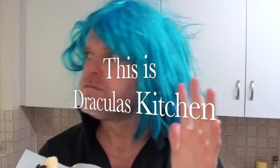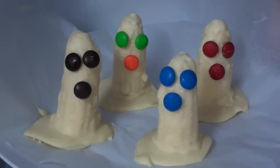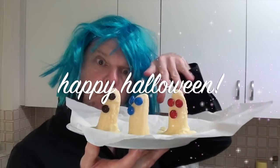This is Dracula's Kitchen, where today I made you scary, scary ghosts! And when your guests come to the party, they will be screaming with joy, because they're delicious!